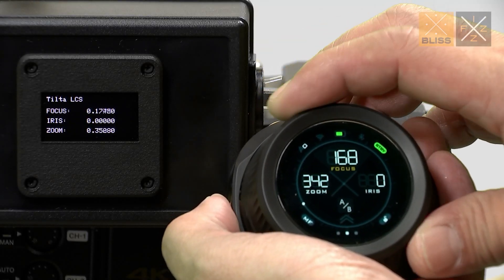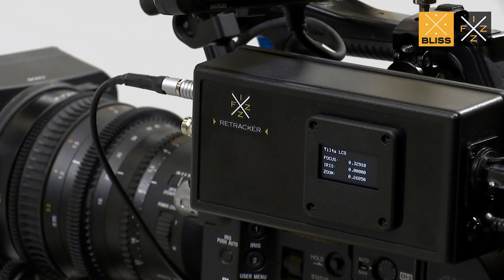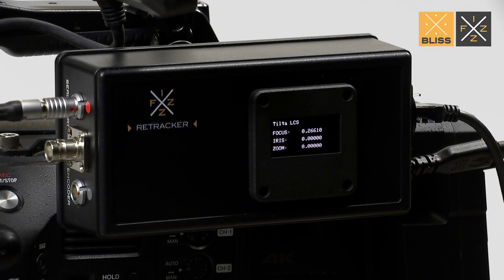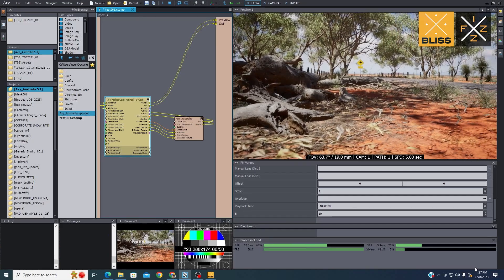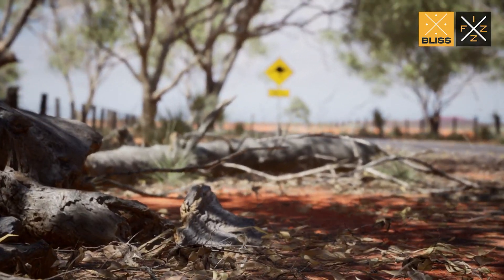The Nucleus Nano 2 Wireless Lens Control System is the ultimate tool for filmmakers and virtual production, offering precise control over their lenses. Seamless integration with the Retrackr Fizz Lens Data Interface enables the forwarding of real-time focus, iris, and zoom lens data to Unreal Engine using the Free-D protocol. This streamlined workflow significantly enhances efficiency in virtual production workflows.